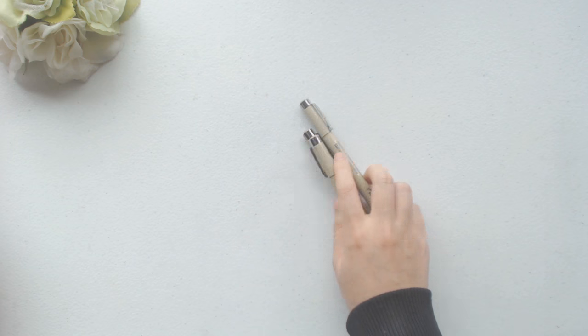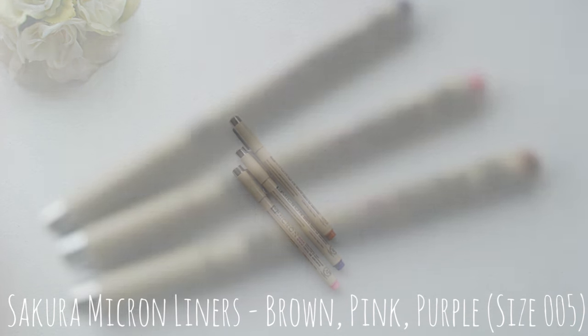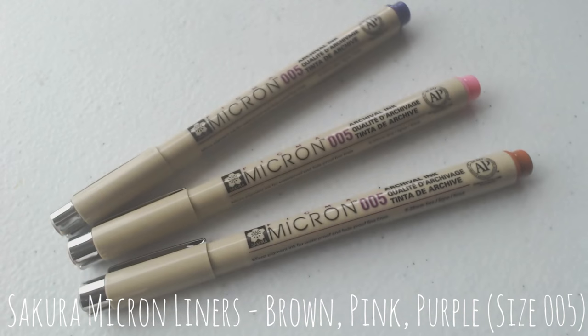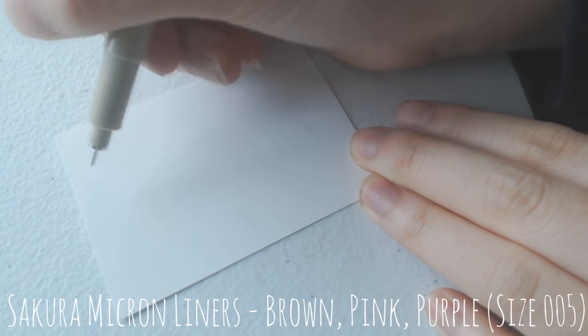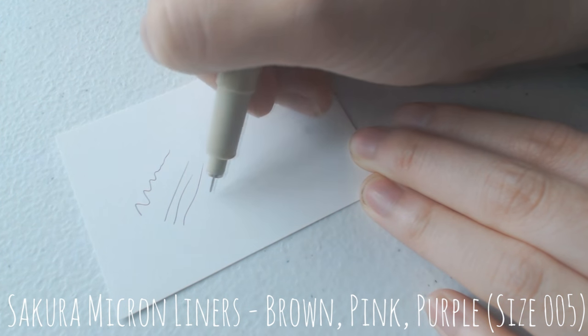The next thing I got were some liners that I purchased off of the website from Dick Blick, and they are micron liners in different colors. I mainly got these pens because I wanted to do more detailed line work, and the zero one just was not cutting it for me, so I had to go down a size smaller to get the effect that I really wanted.